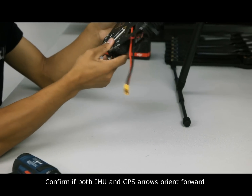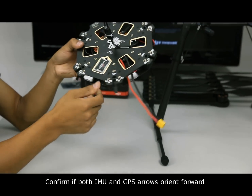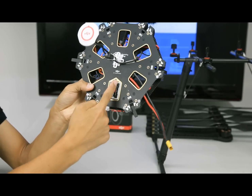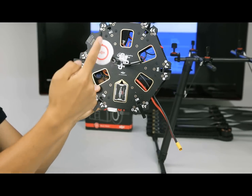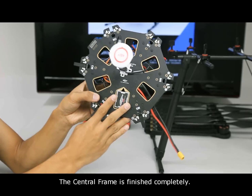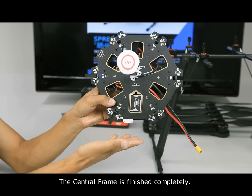Confirm if both the IMU and GPS arrows orient forward. The central frame installation is finished completely.